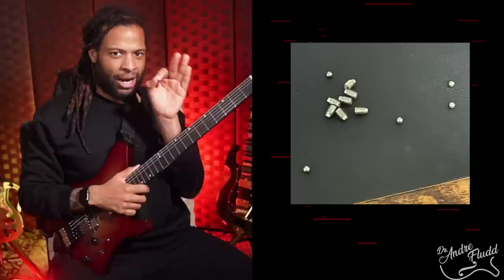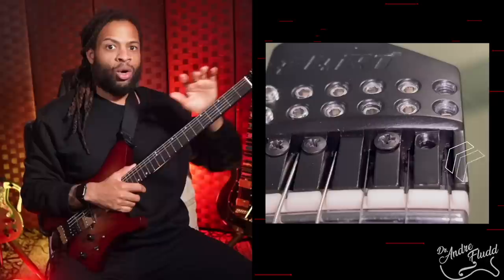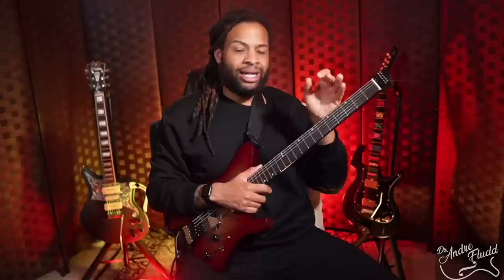This is the way the string lock is intended to function. There are two grub screws per string, and underneath each grub screw is a small ball bearing. As you loosen the grub screw, the ball bearing can move freely in its column. Each string also has a channel, and at the end of each channel is a very small hole that the string must pass through to make its way through the headstock. Once the grub screw is loosened, there's no pressure on the ball bearing, and the pressure from the string should be enough to move the ball bearing out of the way. Once the string is through the headstock, you tighten the grub screw down and the ball bearing will press down on the string, securing it in place but not chopping it in half — because it's a ball.